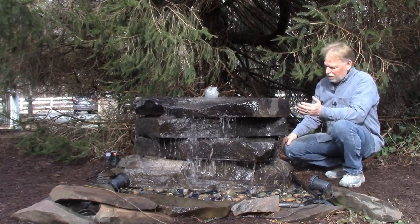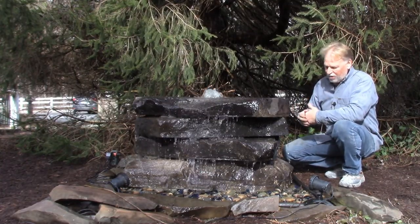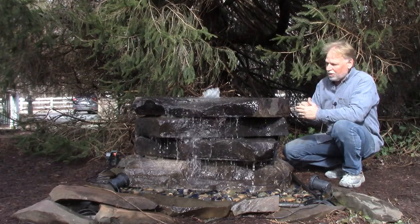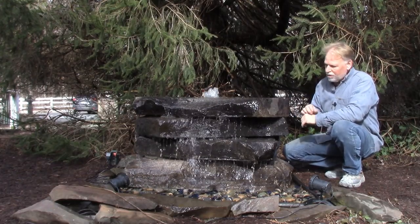Now when you're setting up your fountain you want to make sure that you contain that water. You don't want any water splashing outside of your basin — try to minimize that — and there are a couple of ways to do that. Your volume will be the pump; you have a dial in there that you can turn down, either a ball valve or a dial itself on the pump where you can turn that flow down.